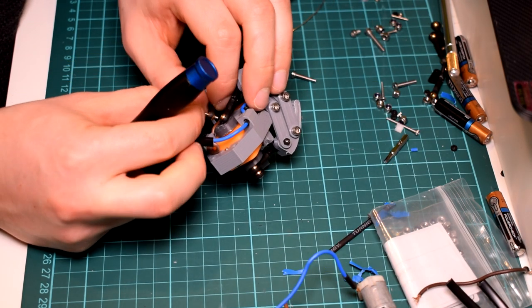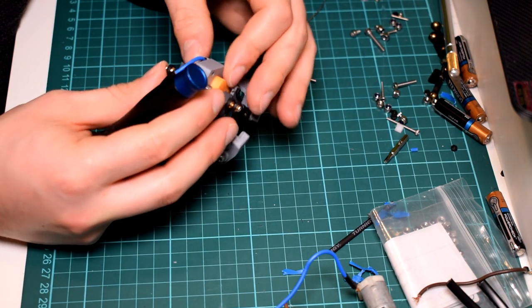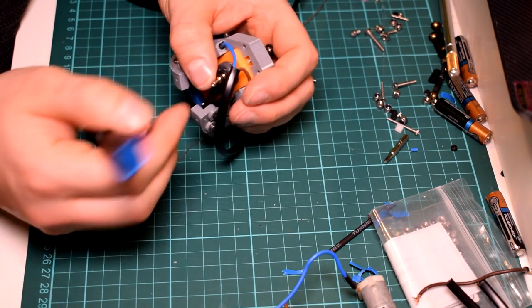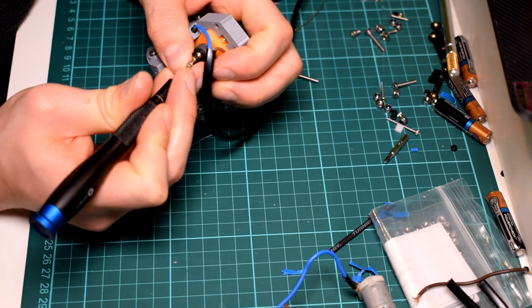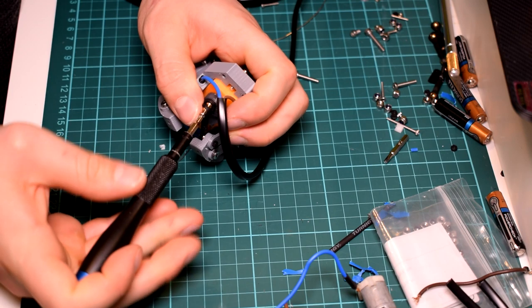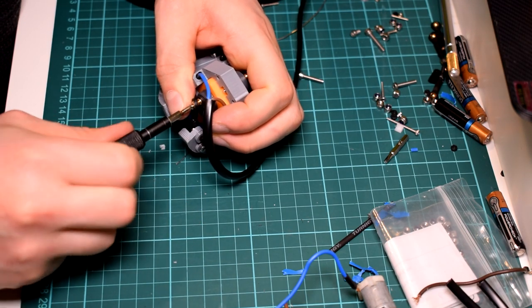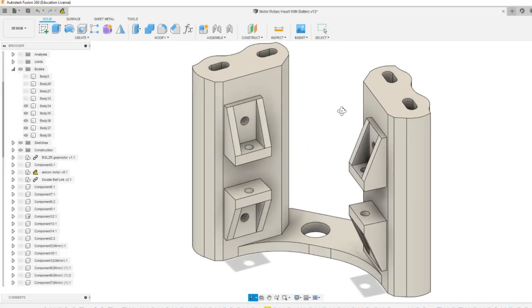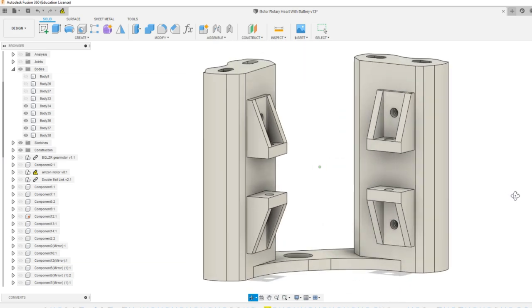Finally, affix the ball links to the wheels on either side. Using a 12mm M2 screw, screw the ball links one on top of the other onto the wheel and ensure both sides are even. Note that the wheel has multiple holes because some of these cheaper motors have shafts where the two sides don't line up correctly — the extra holes let you get them perfectly in line.